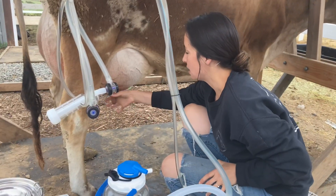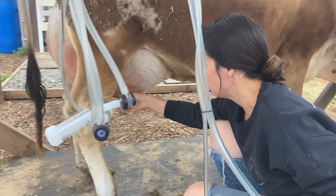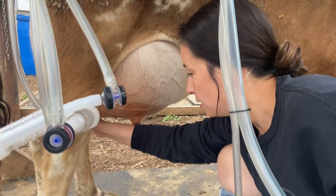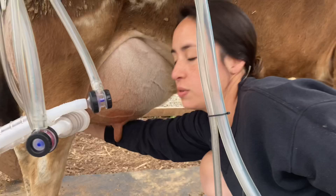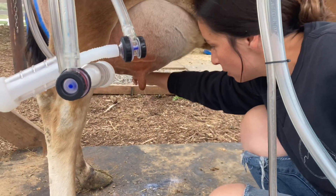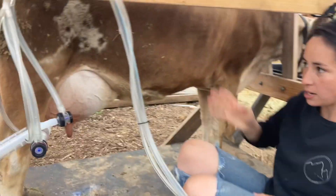Next, we're going to release the bacterial plug in each teat. I'm just pinching off the top and squeezing down, doing two or three squeezes. And we are ready to milk.